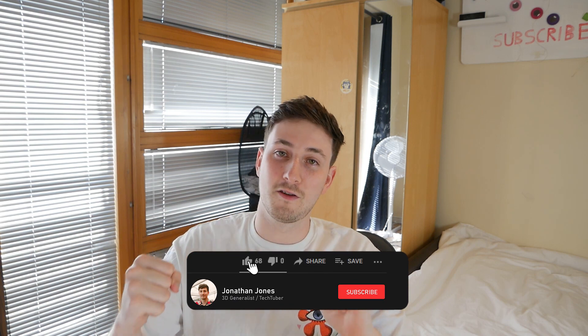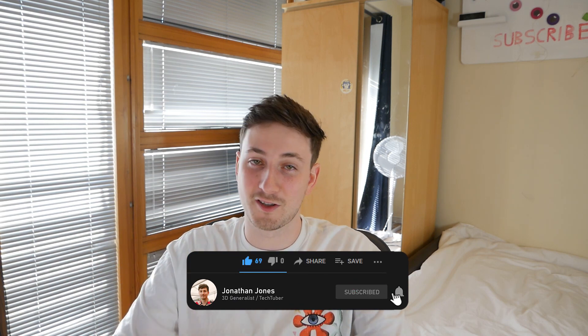That pretty much covers everything I've got to show you today. It'd be awesome to see what you guys can make - if you have any ideas of what I could possibly do, please let me know. We're so close to 3,000 subscribers so if any of you could help me out I'd really appreciate it. I hope you enjoyed the video, thanks for watching and I'll see you soon. Bye!